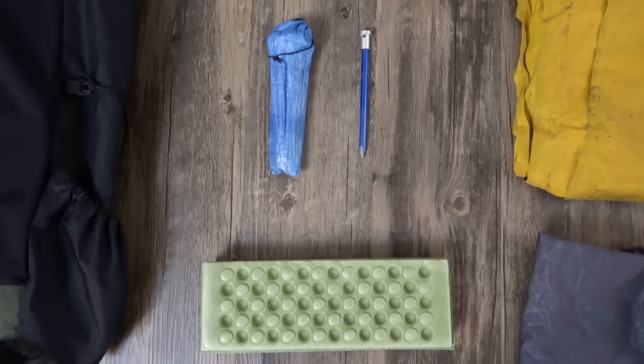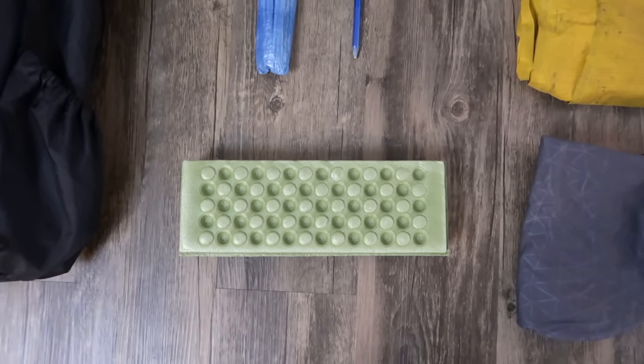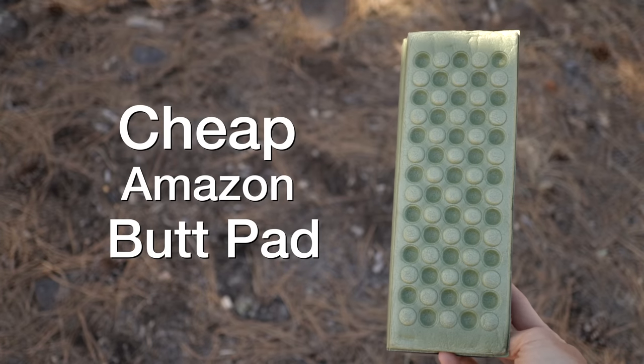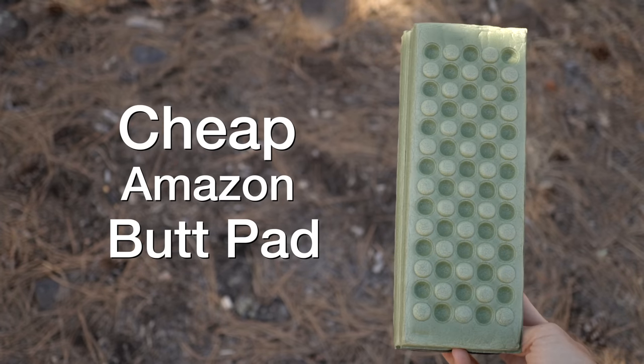Next up is the return of the ass pad, ladies and gentlemen. For about a year I kind of stopped carrying one, but now I am carrying a kind of a cheap version of the one that I used to carry. So the ass pad is back.